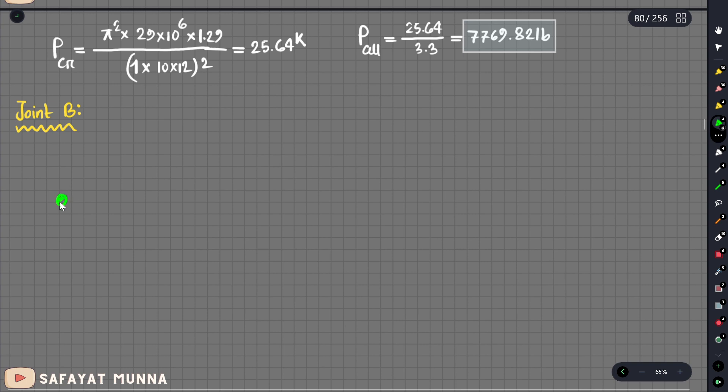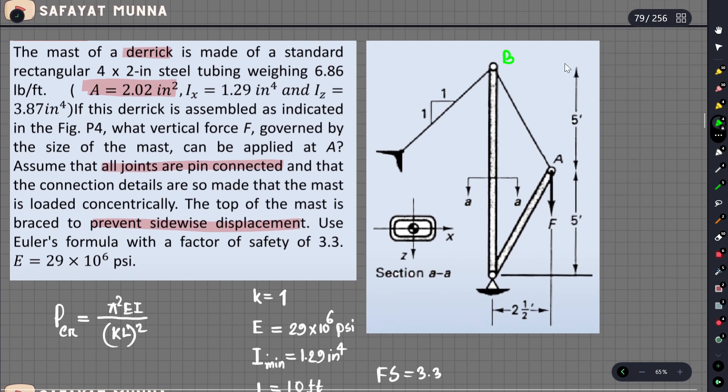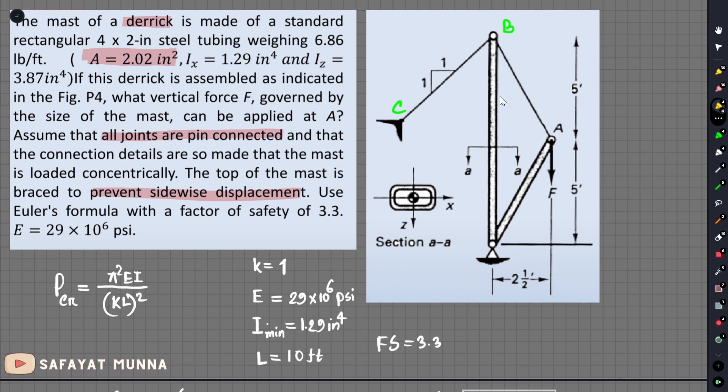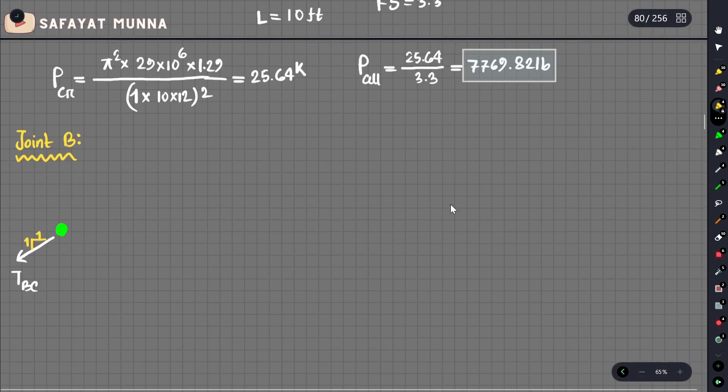We have to look at the joint. We have to find tension in the members. We call the members C, then E, B. We have to look at the slope — the slope ratio is 1 to 2. We have a compressive load, obviously. Forces go into the joint.